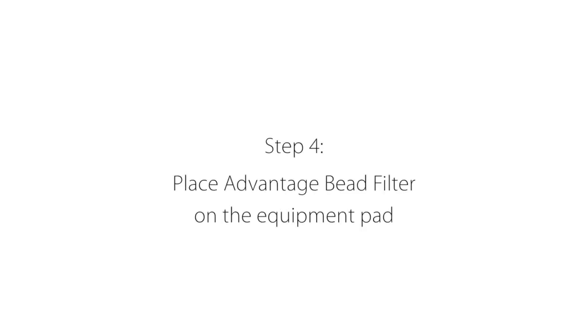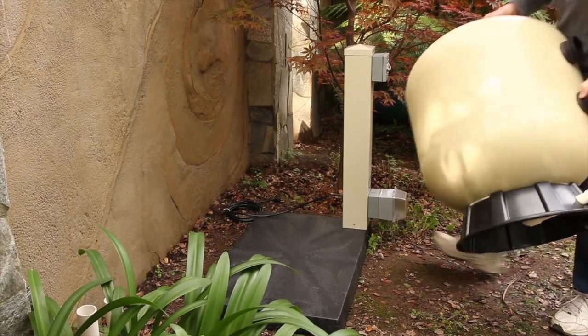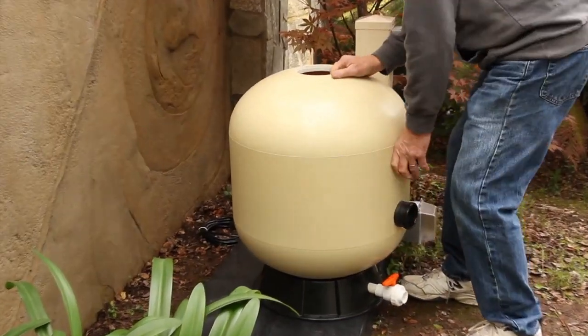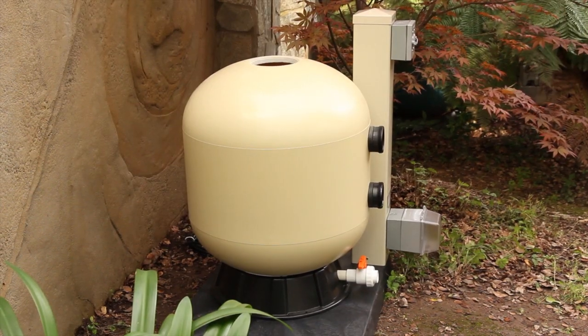Once that is accomplished you can place the filter tank onto the right side of the equipment pad. Don't worry about the exact placement of the tank at this point. Just make sure the two bulkhead fittings on the tank are facing toward the front of the pad.